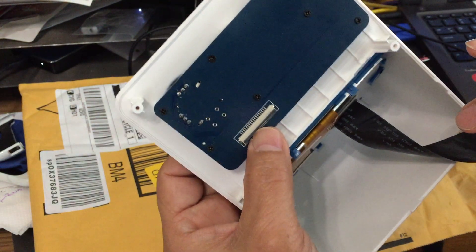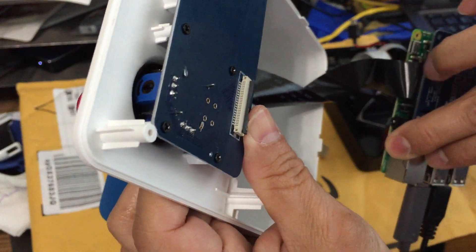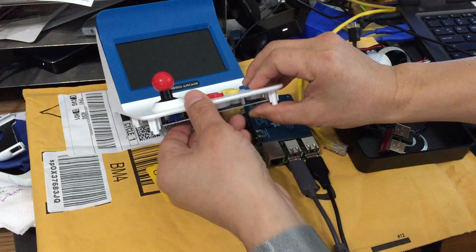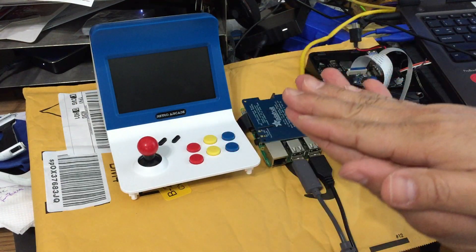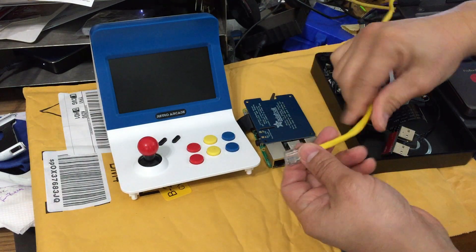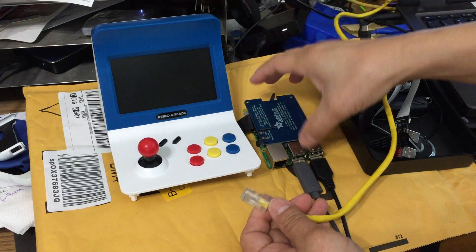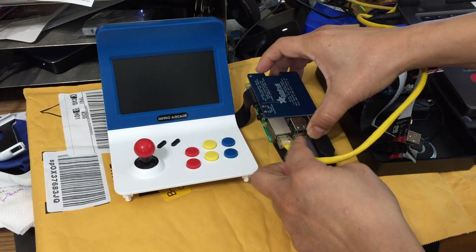So you just take the joystick ribbon off the Retro RK board and then hook it from the board itself and then hook it to this clip. Don't bend the ribbon — just sandwich it together with the Raspberry Pi. Once you put the SD card in, you just put the network directly in here so that your download will be much faster. Then you put the regular controller in here because now the controller is not hooked up to anything.